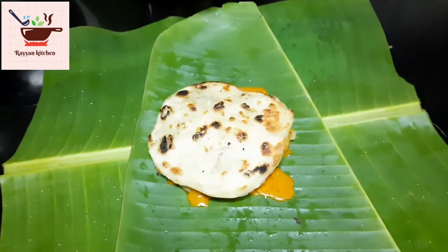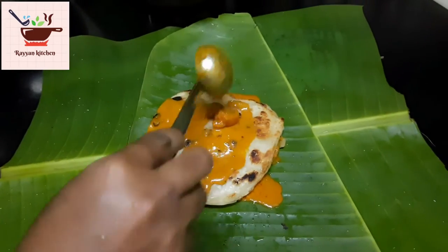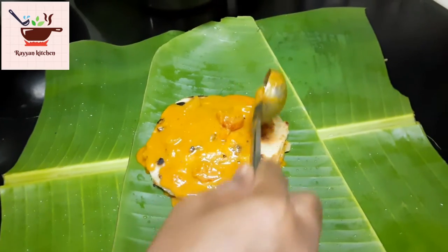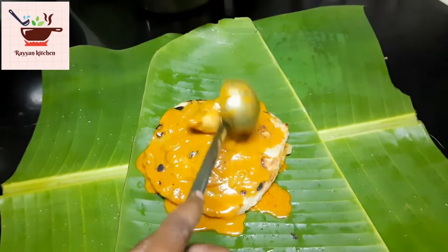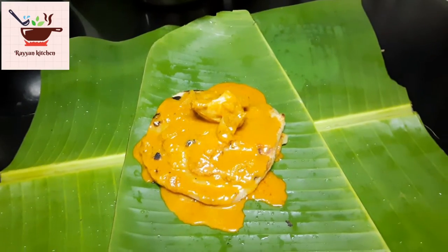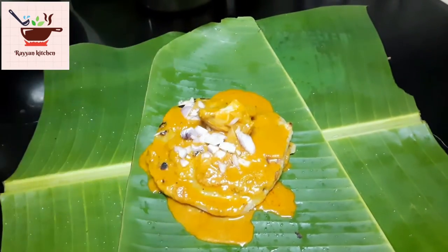We add 3 parotas — you can add 4 as well. Let's add a little bit of onion. This is the same process. We add chicken chukka, then we add onion.